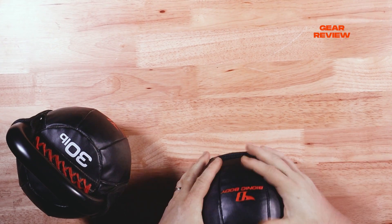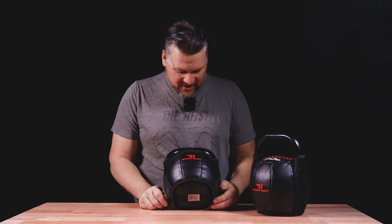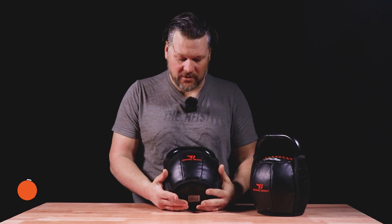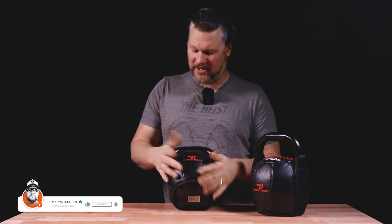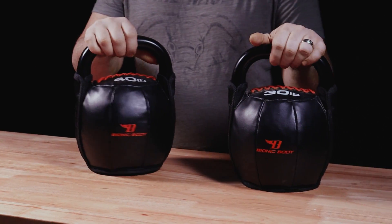I really enjoy kettlebells. These Bionic Body kettlebells — I have no faults with them whatsoever. I mean, it's a kettlebell, right? There's not much to it. The weights are accurate within like a half an ounce or something like that. They do good.